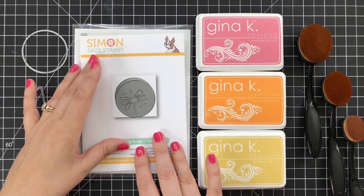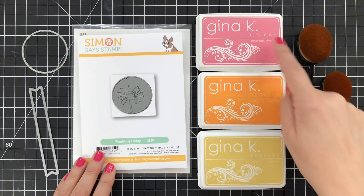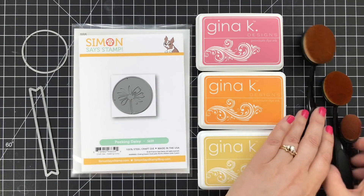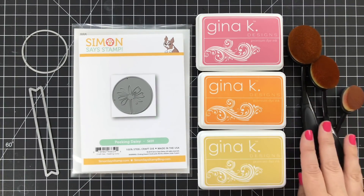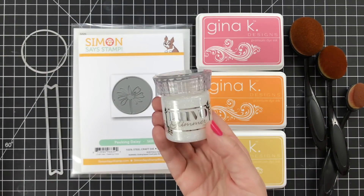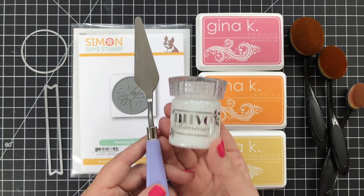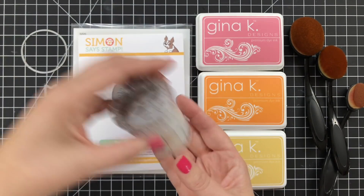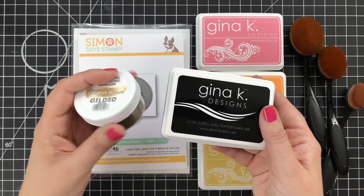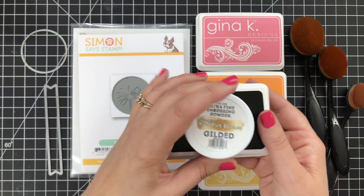For my ink colors today, I'm going to be using some Gina K inks — Dusty Rose, Sweet Mango, and Sweet Corn. A great combination. I'm also going to be using my life-changing blender brushes to apply the color. For the shimmer, I've got some Nuvo Glimmer Paste in Moonstone and my palette knife to apply it. I'm also going to be using some embossing ink and a little gold embossing powder — this is Gilded from Brutus Monroe. Great embossing powder.